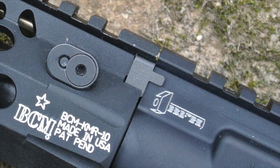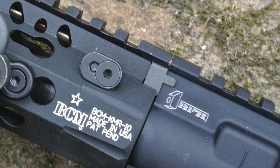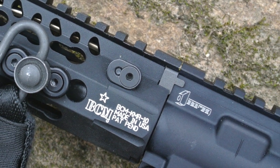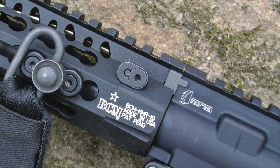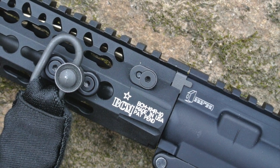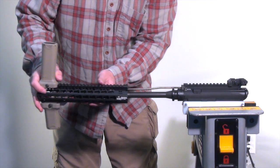The index plate is yet another KMR innovation. It aligns the handguard with the receiver during installation, then serves as a barrel nut anti-rotation device once the cross bolts are torqued to spec. Its location also means that the KMR is compatible with any upper receiver that follows mil-spec in just that small area under the rail. All of this makes the KMR very easy to install.